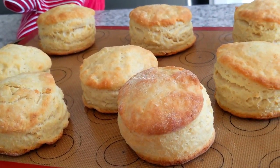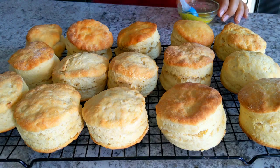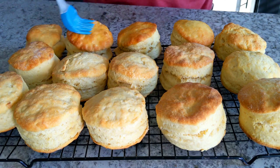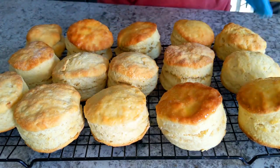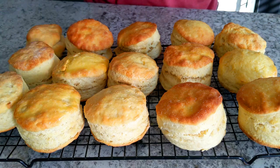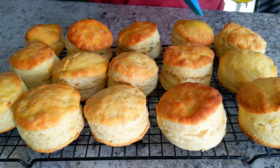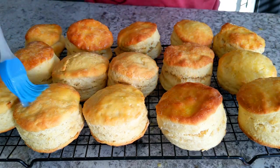Let's cut the bread. The bread will be cut.